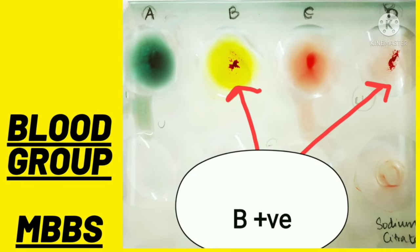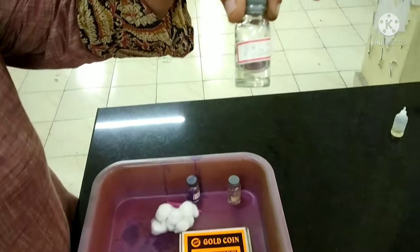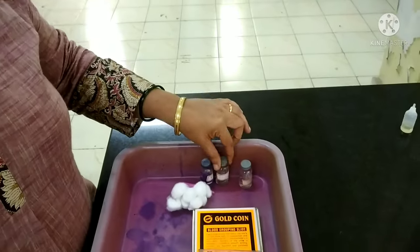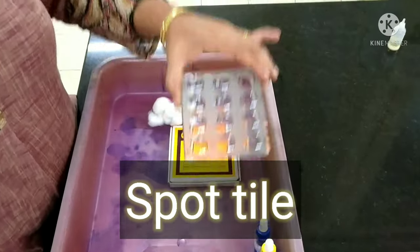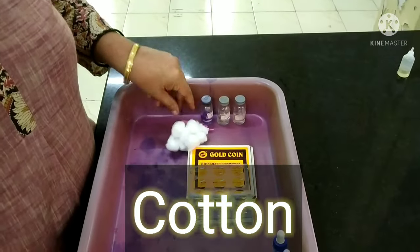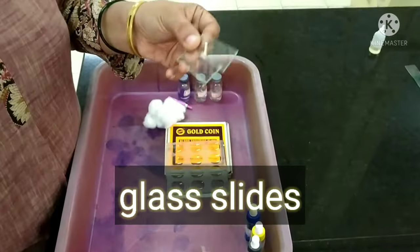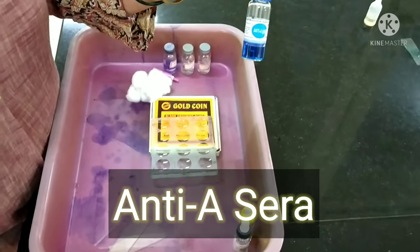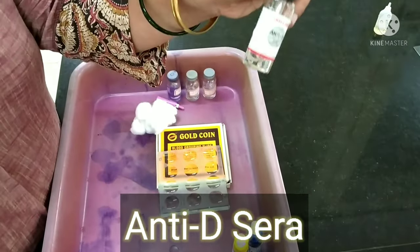Welcome back. In this video we will be discussing the determination of blood group. The apparatus required includes spirit, 3.8% sodium citrate solution, normal saline, a spot tile, cotton, a needle, glass slides for microscopic examination, cover slips, anti-sera A, anti-sera B, and anti-D sera.